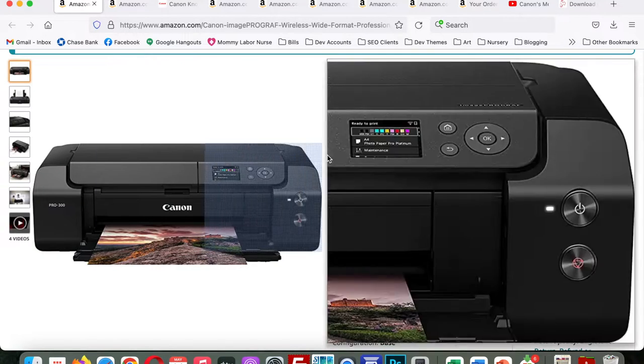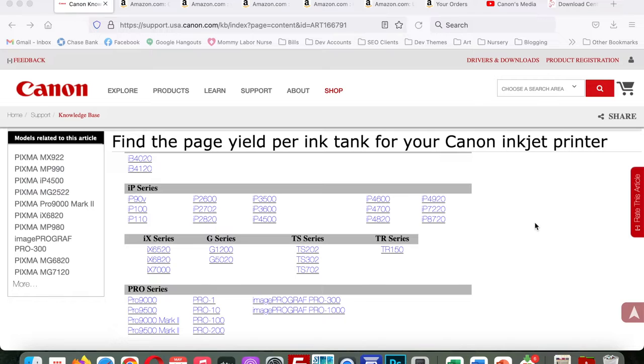I decided on the PRO-300 over the 1000 for two main reasons. First, the physical size — I don't have a huge space, and the 300 still prints up to 13 by 19 inches, which is perfect for the print sizes I offer. Second, I wasn't sure how frequently I would be printing and didn't want to risk larger ink cartridges drying up. I also knew I could always upgrade to the 1000 later. I've been using the PRO-300 for seven months and absolutely love it with no regrets.